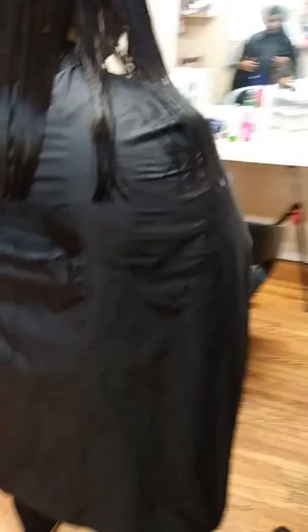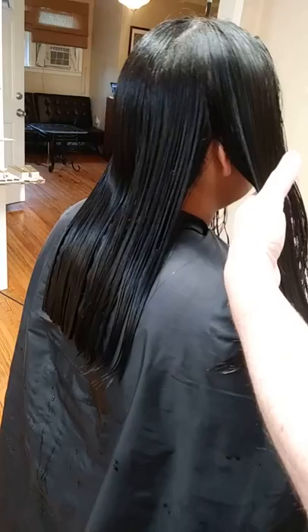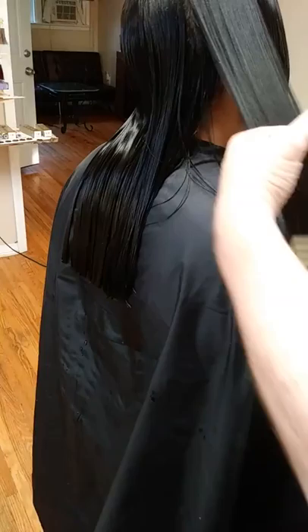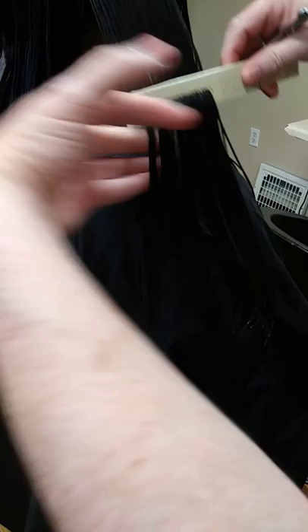Come on over to this side. Relax your arms to your side now. Now I'm going to marry what I just did to the sides, and that's not hard to do. You don't have to do all them crazy sections like you're taught in school. But what you do have to do is get their head in perfect position, and then you want to grab that hair just behind the ear, because that's where the back and the front start to meet up.